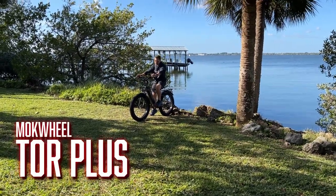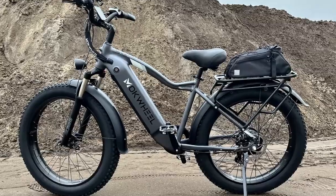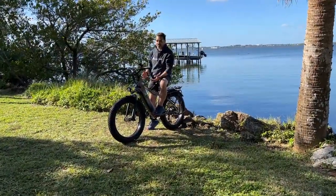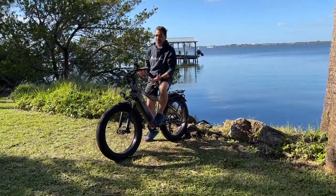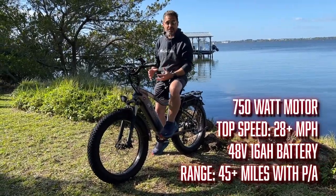Hey, my name is Chuck Fresh from Fresh and Felicia. Today we're going to talk about this guy. It's the Mach Wheel Tour Plus. It's a beast. I'm not going to lie. It weighs about 80 pounds, but that's because it's got a ton of power and a ton of battery. There's a lot of energy in this e-bike.